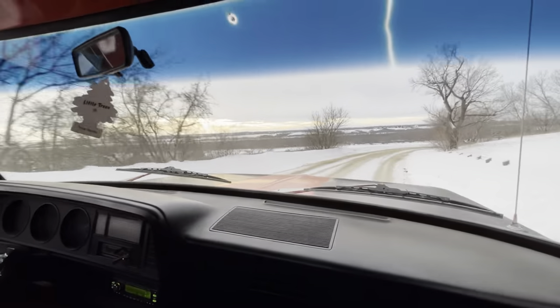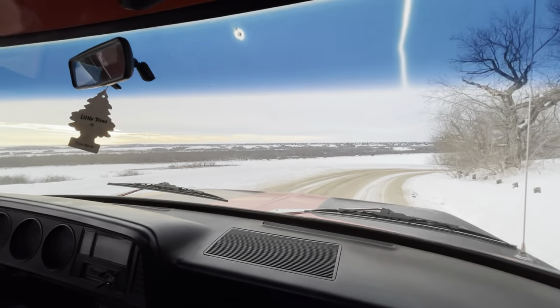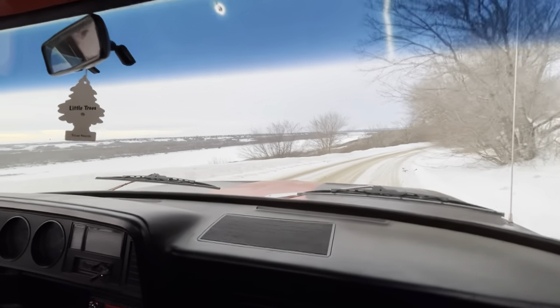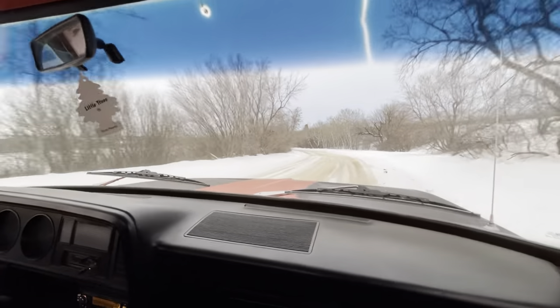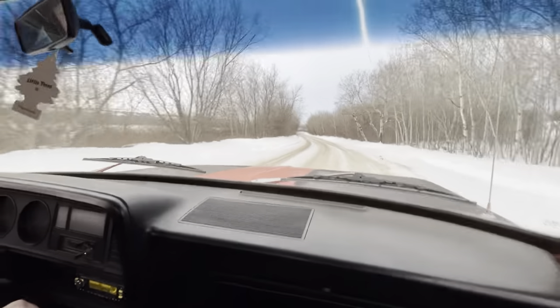Well, we've got no driveline vibration. This thing handles way better. Definitely a huge improvement in the ride. Definitely worth lowering your D100.